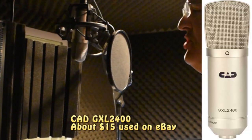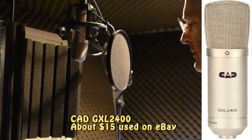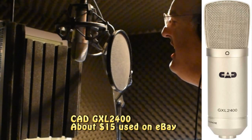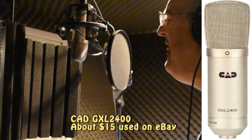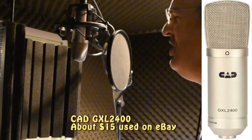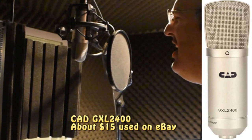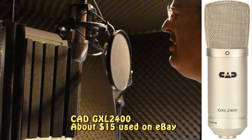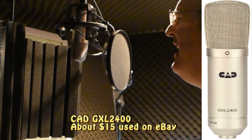This is the CAD GXL 2400. I could never live without you, I never want to be without you. You and I will be together always and forever. And if I ever feel I can't go on, I'll look to you and I will be made new. Take my hand, we'll be together always and forever.